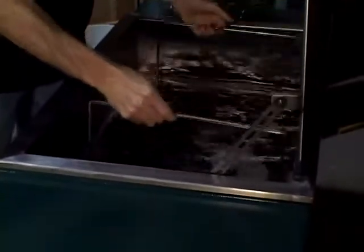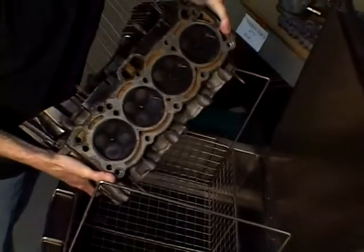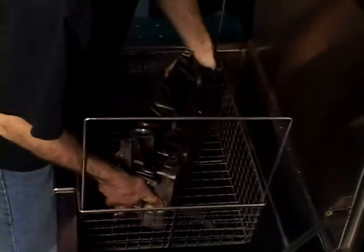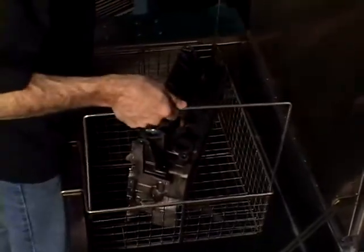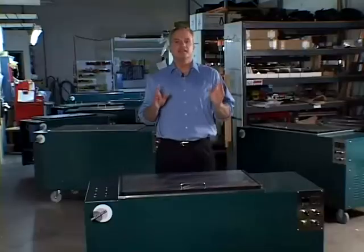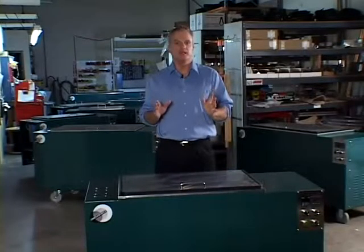Simply place the carburetors into the tank. To clean aluminum heads with carbon deposits, place the head into the tank with the exhaust ports down. When cleaning pistons, just place face down into the tank.